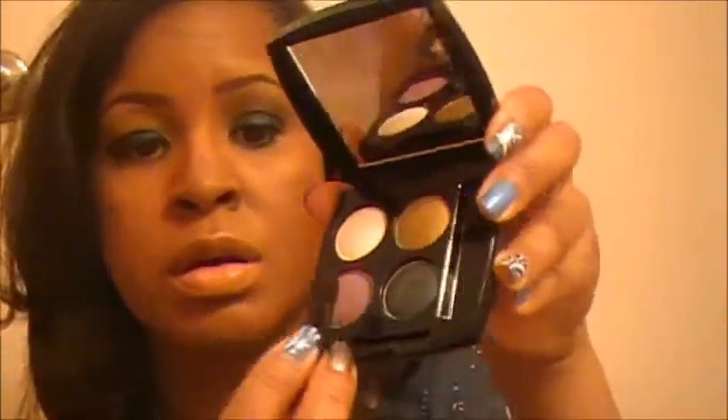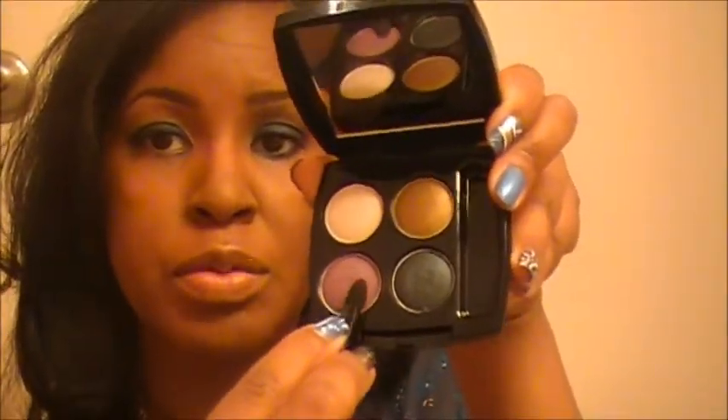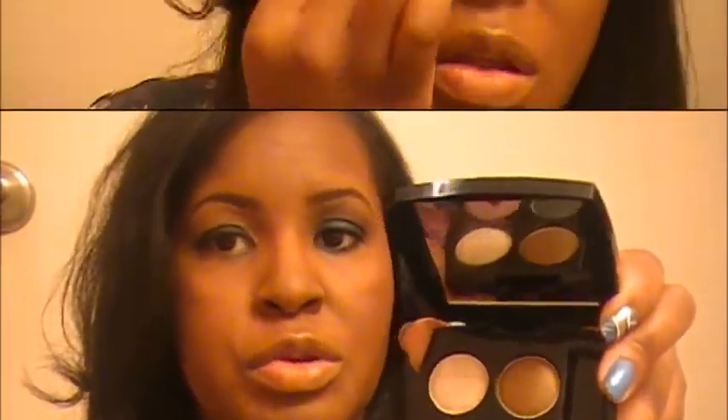Once we have that on, take that pointy end of the applicator and go into that pretty matte mauve purplish color — matte meaning not shimmer, there's no shimmer — this looks a little bit more dramatic and intense. Continue to build that color on there to the look and intensity that you want.